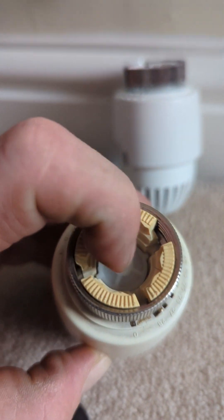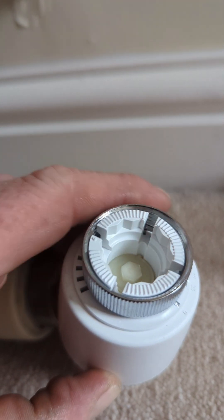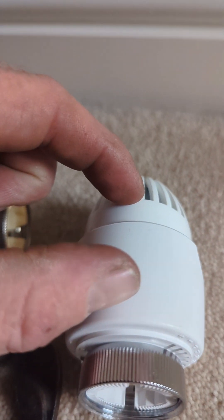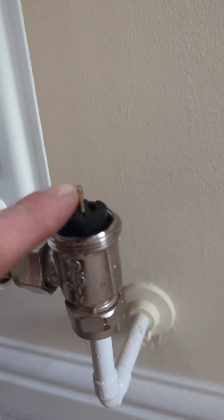Now, inside the valve there's a hammer, and there's also a spring in the top of the valve. As the room warms up, the spring will expand and push the hammer down, and that will then push the pin down.